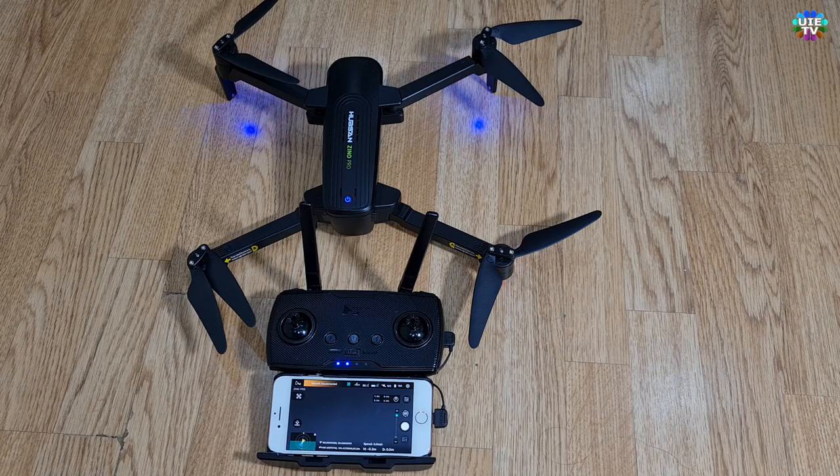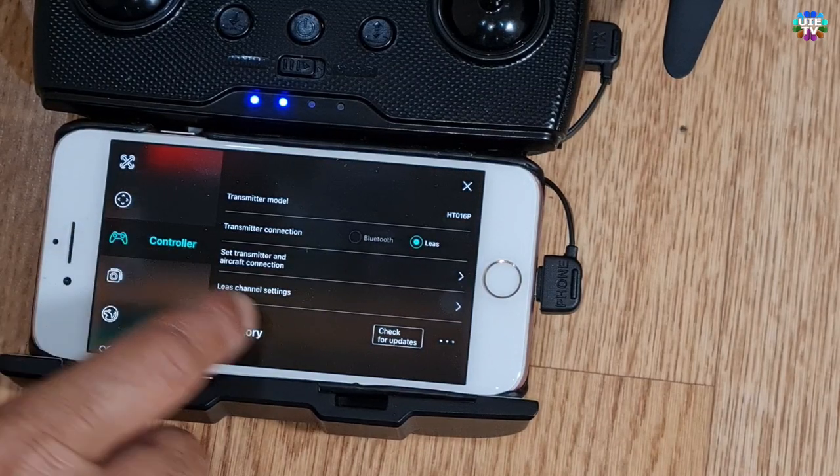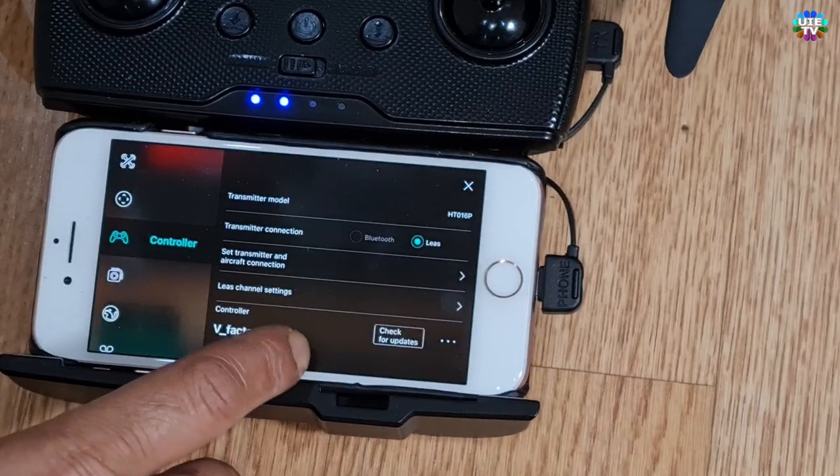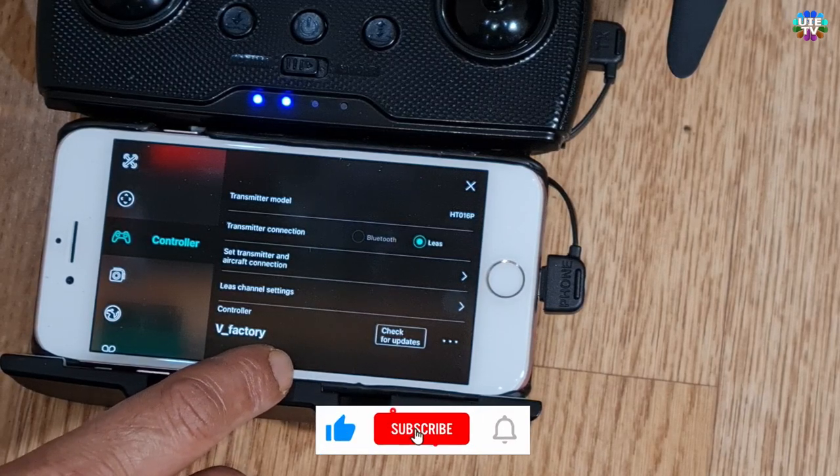Now go to Settings from your mobile phone by pressing the top right corner tab as shown. Go to Controller by touching the icon. Now go to the Set Transmitter and Aircraft Connection menu.